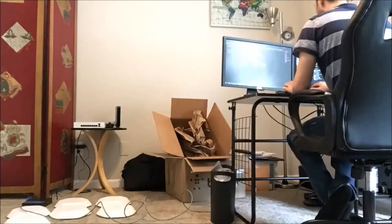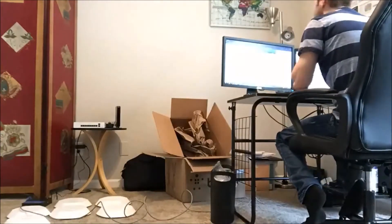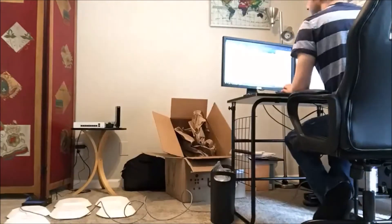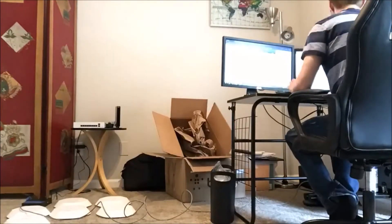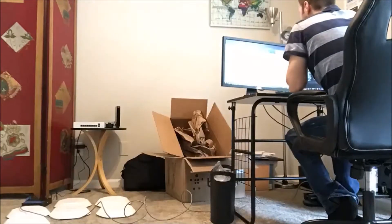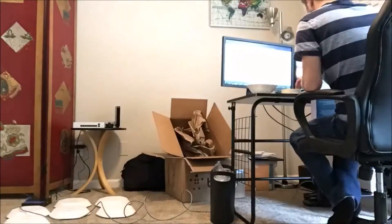Once I unbox all those, I go through and make sure to add them to the Linksys management portal, the cloud management thing that comes with them. Make sure to document where they're gonna go, the naming of them, MAC address, serial numbers, everything else.